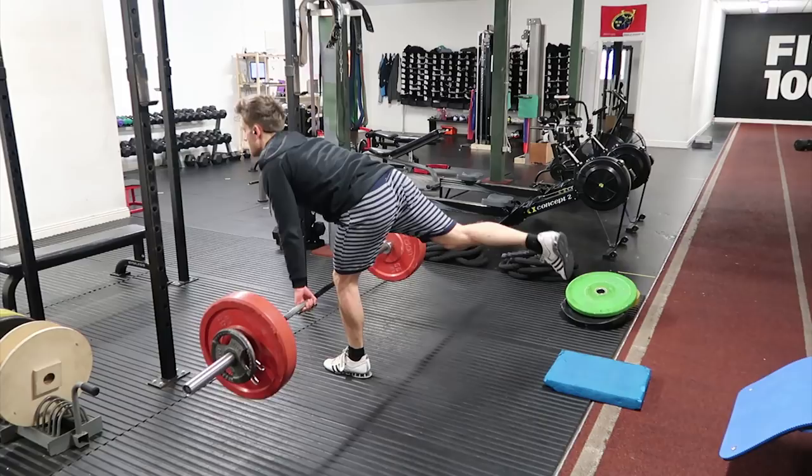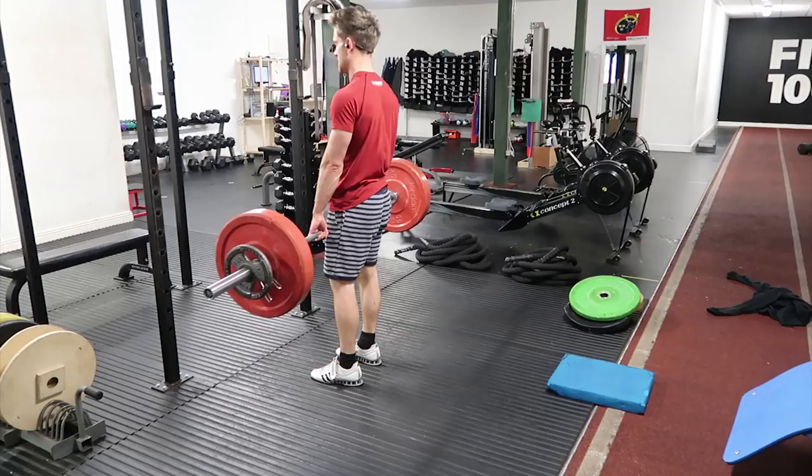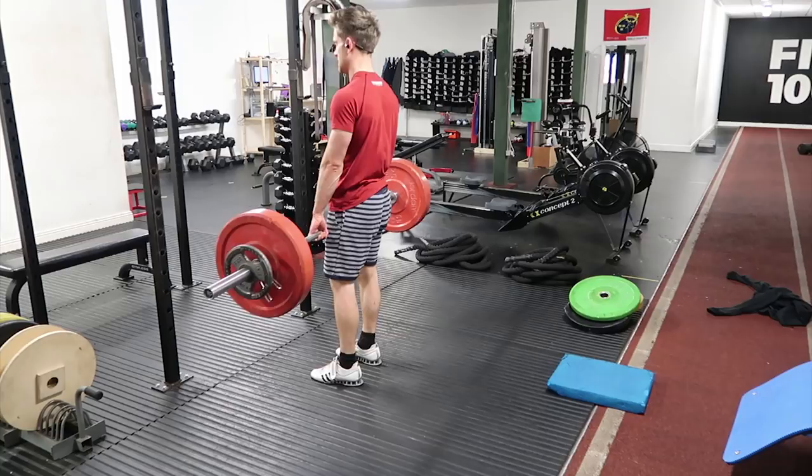With this single leg RDL, I am wearing my weightlifting shoes and it's giving me a bit more stability. This really challenges balance, so if you're finding it difficult, go with a regular RDL or go with a lighter weight.